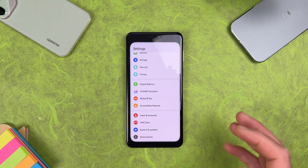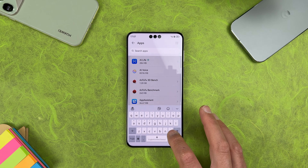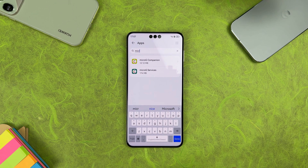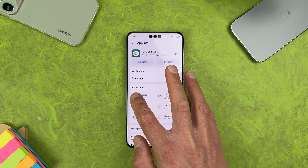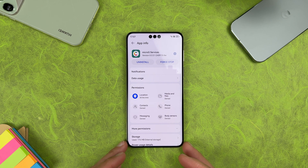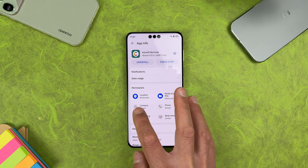Once installed, go to Settings > Apps > Apps and search for MicroG. Open MicroG Services and give it all the permissions to work correctly — if you skip a permission it will cause problems. For location, select 'All the time' because that way Google Maps will work correctly.